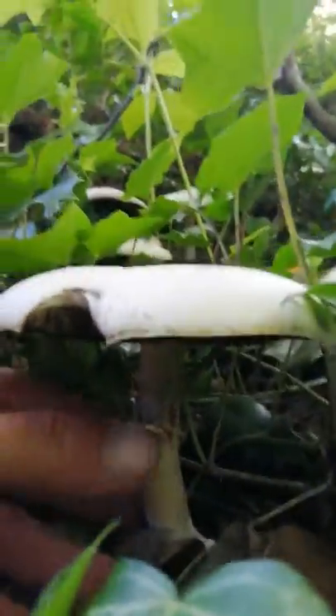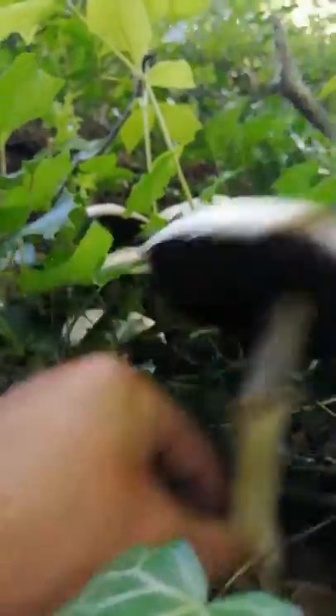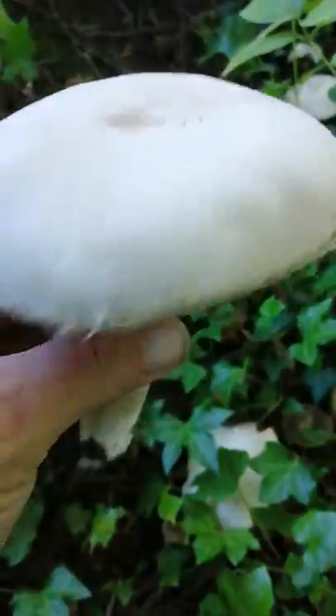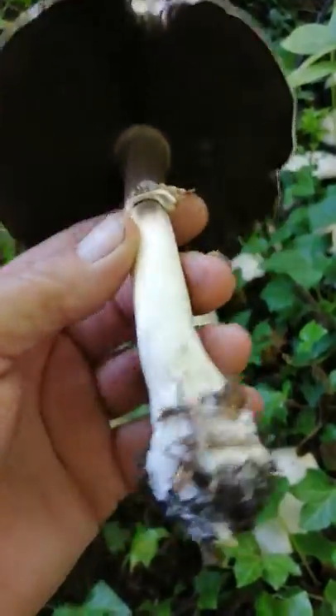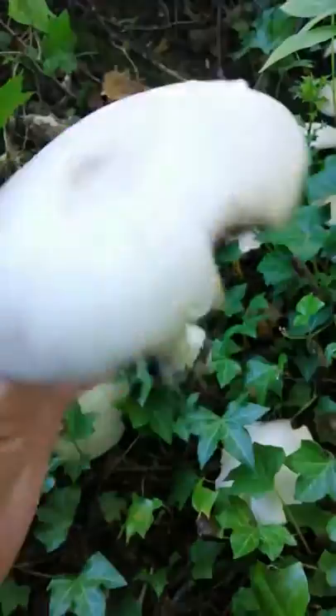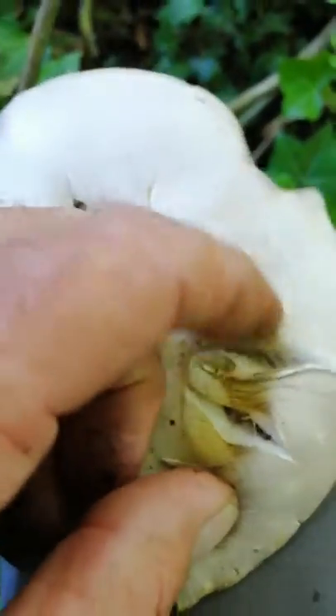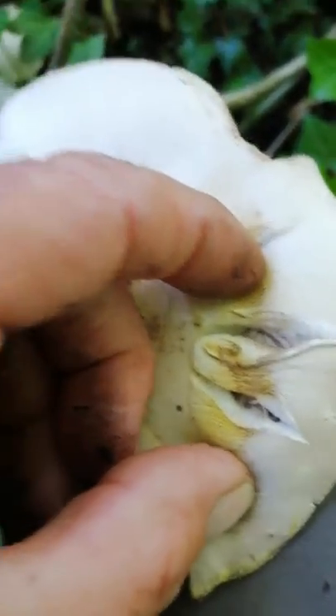Look at the size of that one there — now this would have been a brown wood mushroom, believe me. That would be on a plate, fried in butter with some bacon, some black pudding, a nice fry up. But I can't eat it guys — no way. You see it going yellow, bruising yellow so fast. See the yellowing there — that's the yellow stainer confirming itself again.